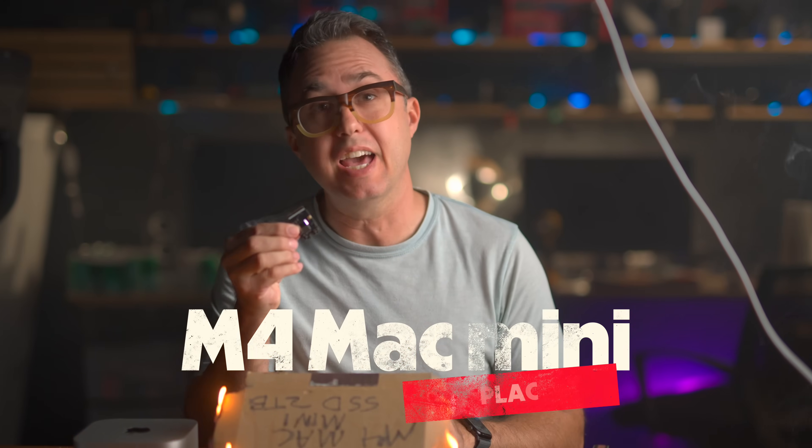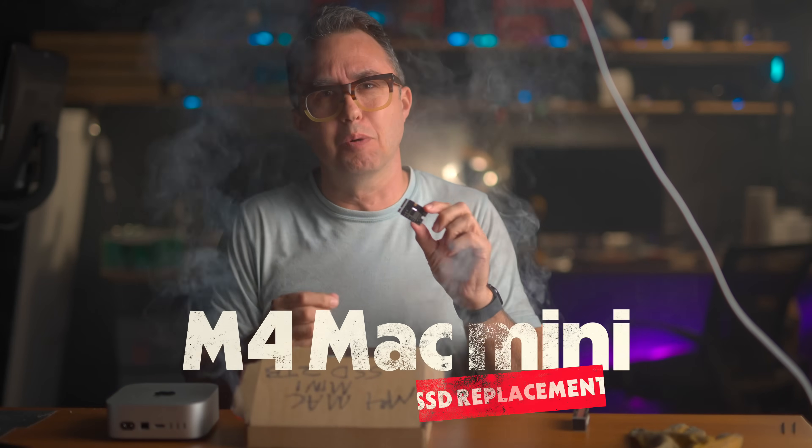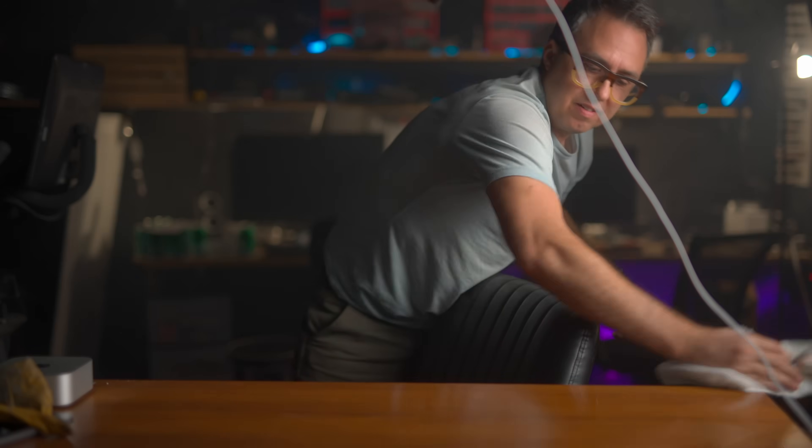The M4 Mac Mini SSD replacement. I was going for a really dramatic opening because I feel like this is momentous. I mean, it shouldn't be. All I'm doing is upgrading the SSD inside the Mac Mini.